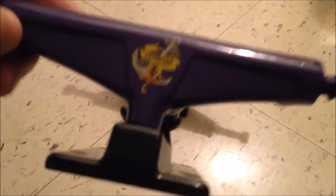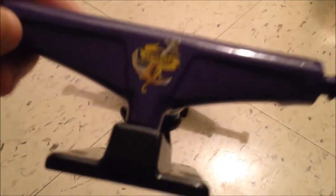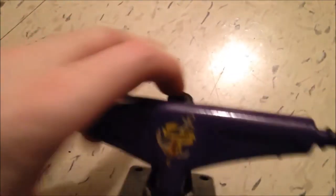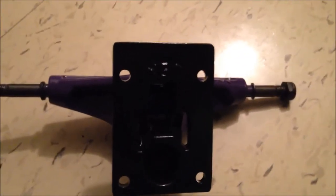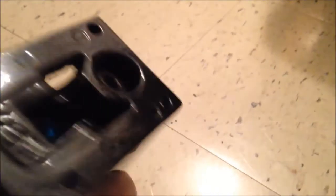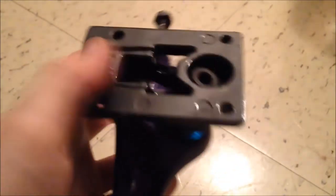Lemkeep. Why don't you never focus when I want you to? I think they're Ventures. They're a lot like Ventures, but they're Lemkeeps. See the way they're made — that looks like a Venture truck. Nice purple. And the way the bottom is here, it's quite hollowed out to keep them light.